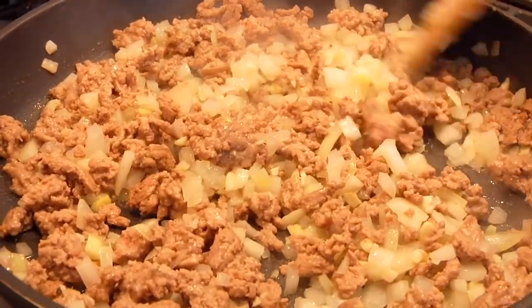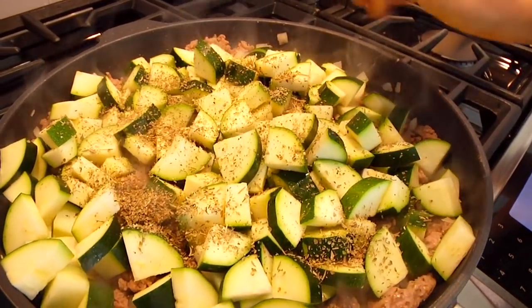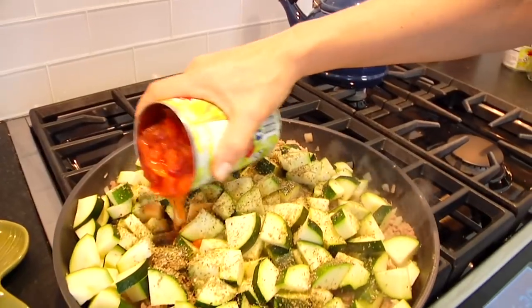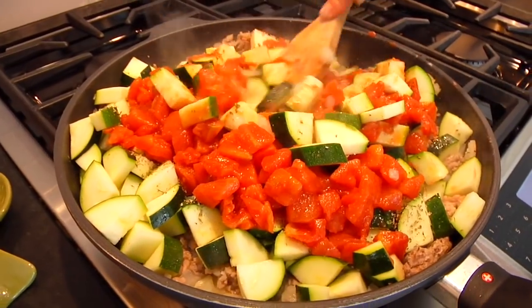Now add the zucchini into the pan — it's going to become nice and full. Add a big heaping tablespoon of Italian seasoning, which has a mixture of parsley, basil, sage, thyme, and rosemary all in one bottle. Add another layer of salt and some black pepper, then add two 15-ounce cans of diced tomatoes — or three to four cups of fresh chopped tomatoes. Don't worry if it looks low on liquid, because zucchini holds a lot of liquid and will release it as it simmers. Resist the temptation to add more, and pop a lid on if you have one to speed things up.